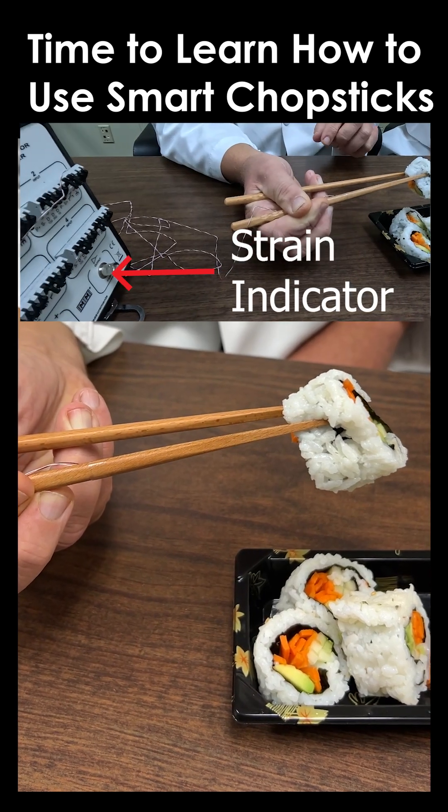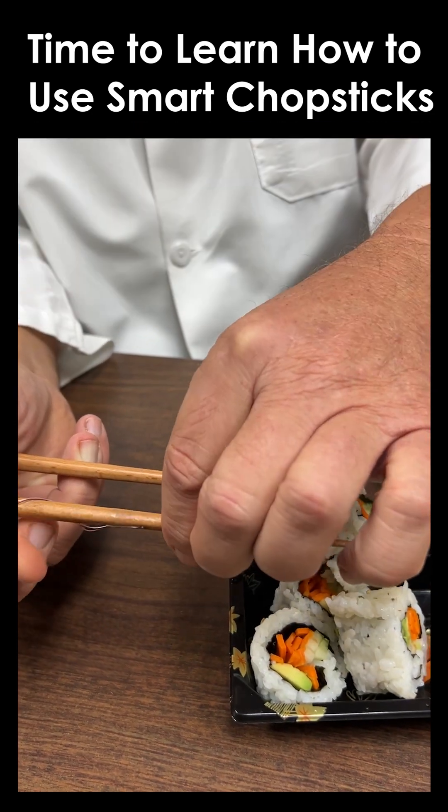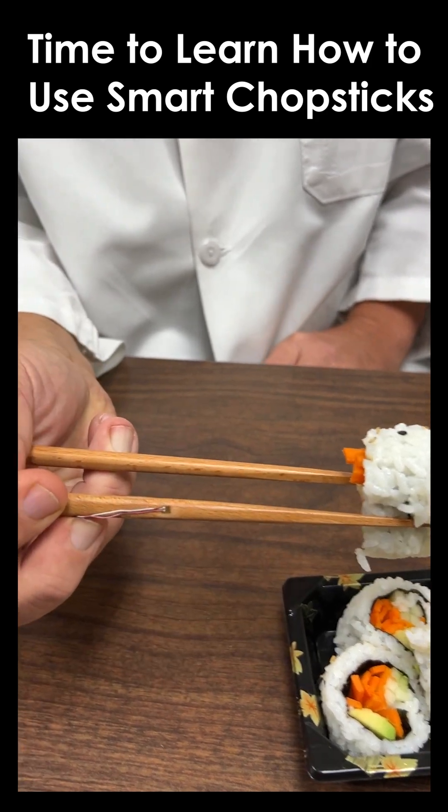If this were a robot application, the robot would need to know just how much force it was applying. Something like a strain gauge would be a way to make that measurement. What are we learning today?